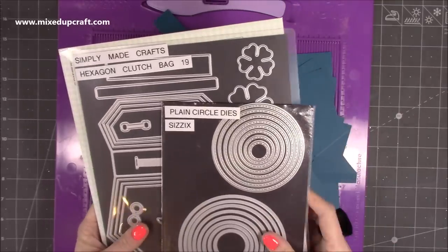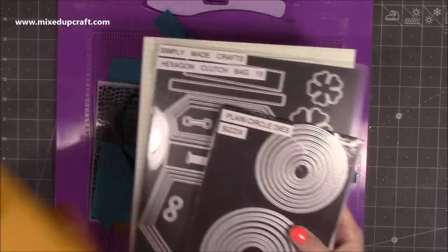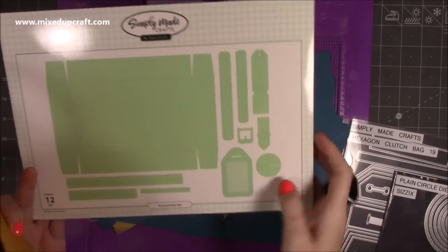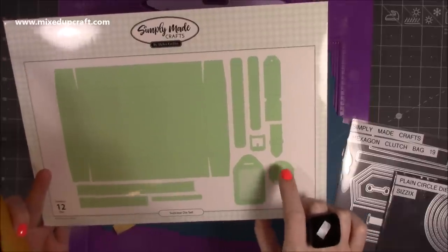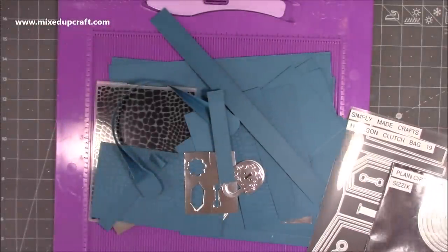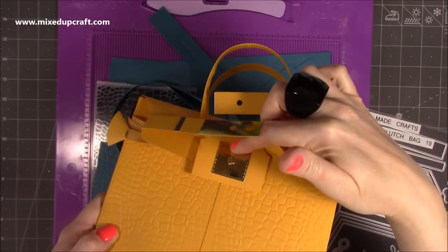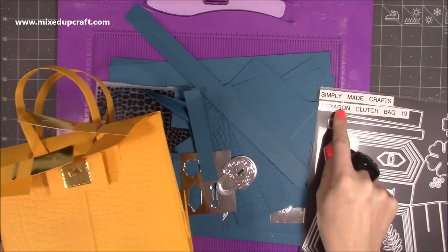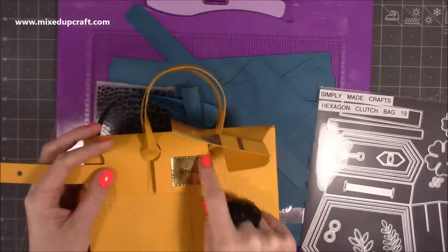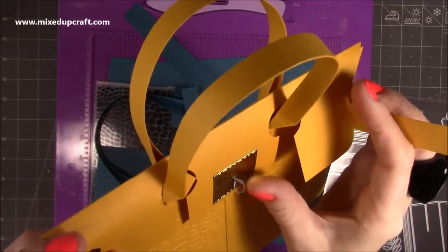A few things I've suggested during the live that you might find helpful: some circle nesting dies to make that detail at the bottom. If you have the Simply Made Crafts suitcase die set, you can use the corner piece — just cut it down. And when you come to do this piece here, I've used a square stitched die, or you can cut it yourself. If you have the Simply Made Crafts hexagon clutch bag, it has this piece already and will give you that effect, and this center piece is very easy to make.